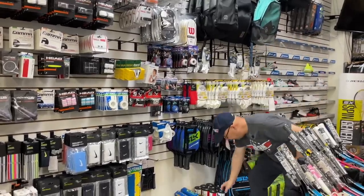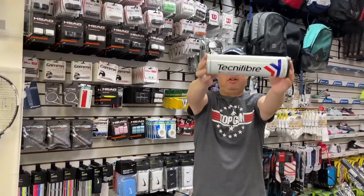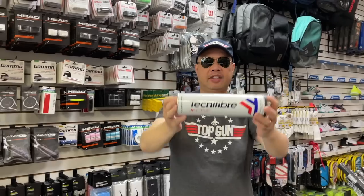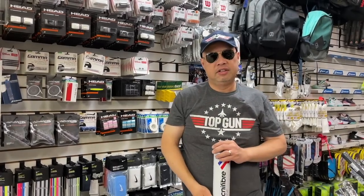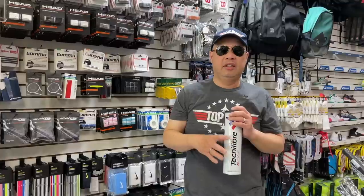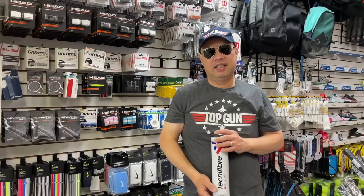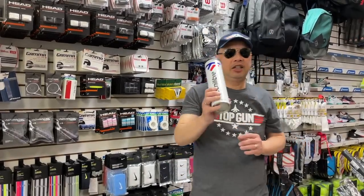Best ball — Top Gun ball — X1 ball. Best ball out there. If you can get this ball, you will be the Top Gun of tennis players, just because you're using this ball. It's that good. It's the best felt out there, the best feel out there. Longest lasting. It's the best ball you can get that's available to the public.